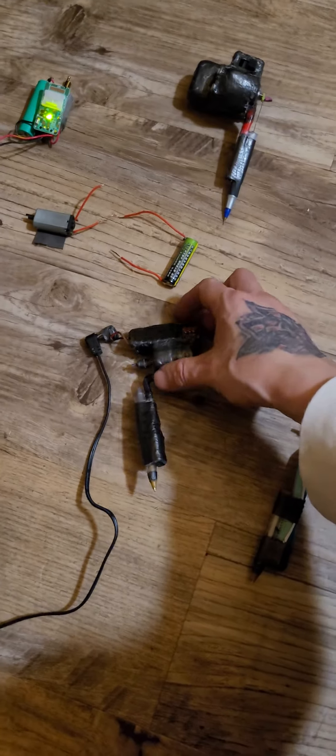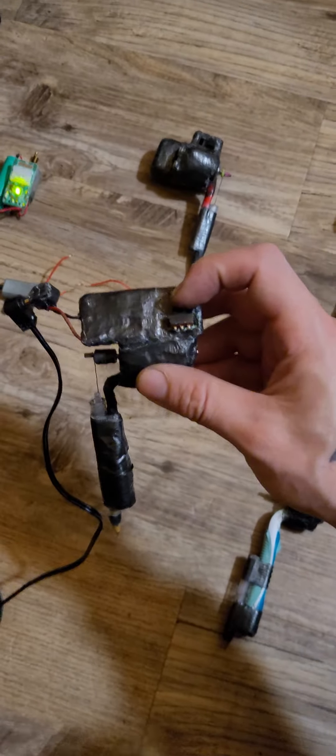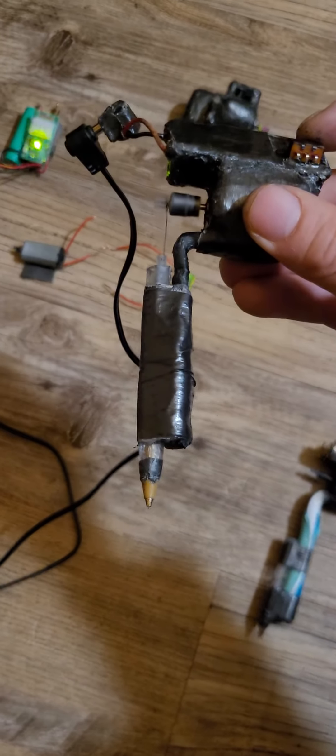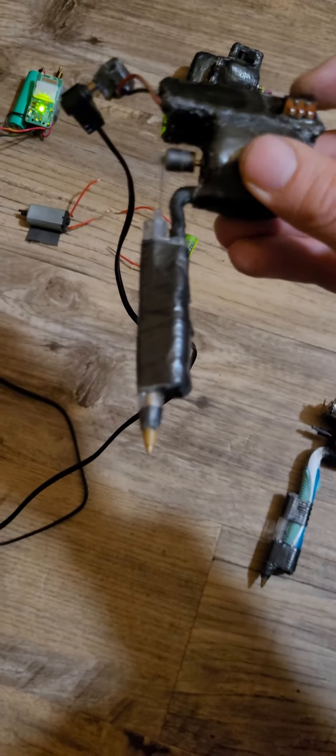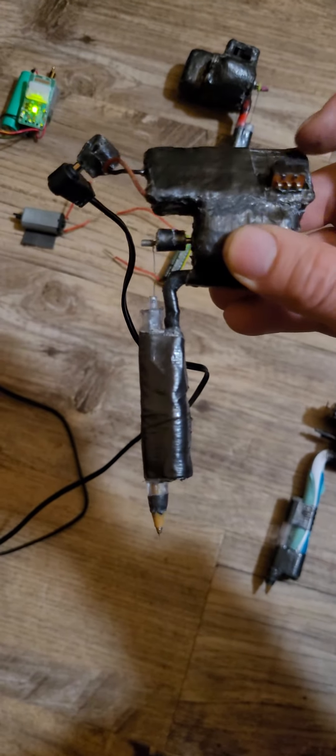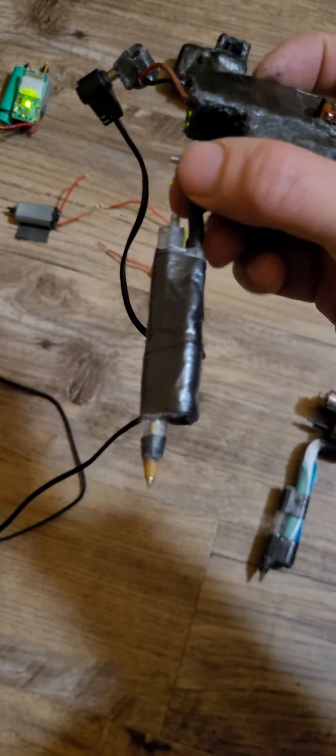Here's my charging one — it's charging up right now.